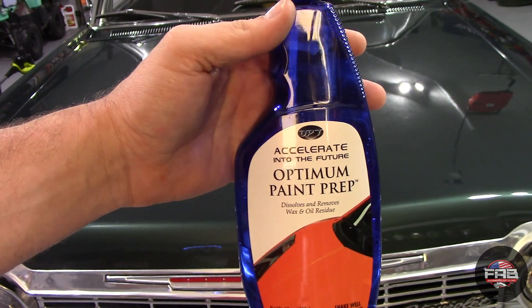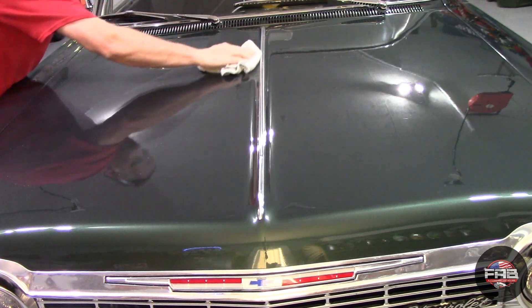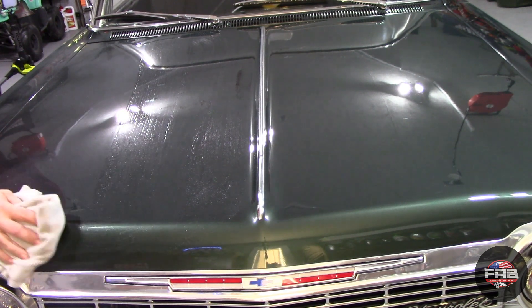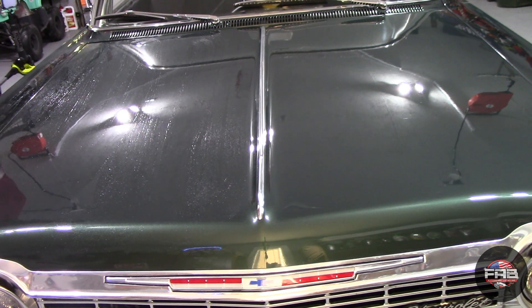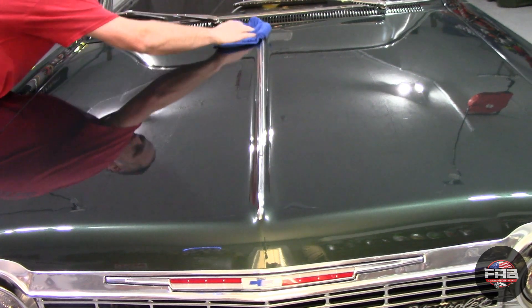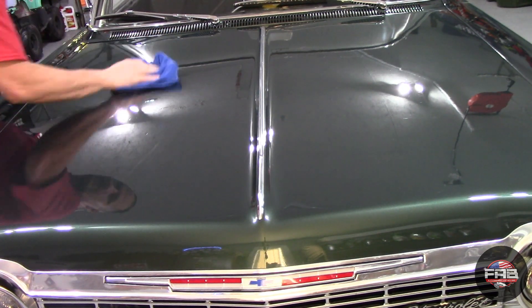After the paint correction, we want to go in and spray a body prep on it. This is Optimum Paint Prep — it's going to remove any waxes or polishes I may have missed and anything left over on the surface. I gently wipe it in and then go over with a dry towel to buff it off. That removes anything left over that I may have missed, and the fantastic thing about this product is it's very easy and perfectly safe for your clear coat.